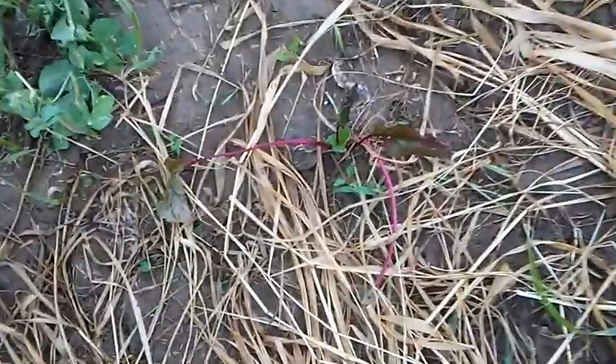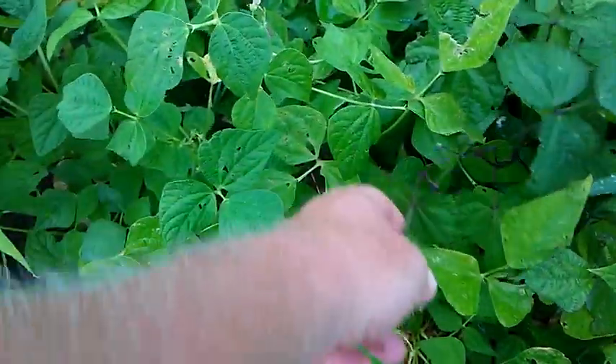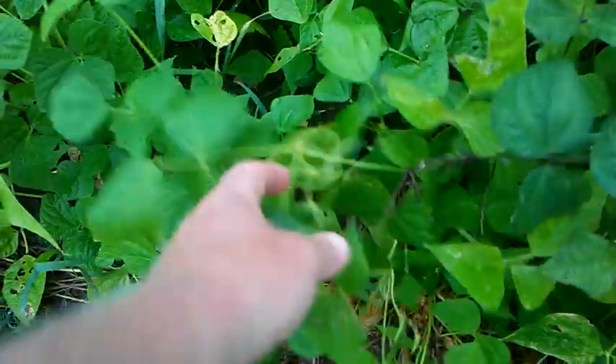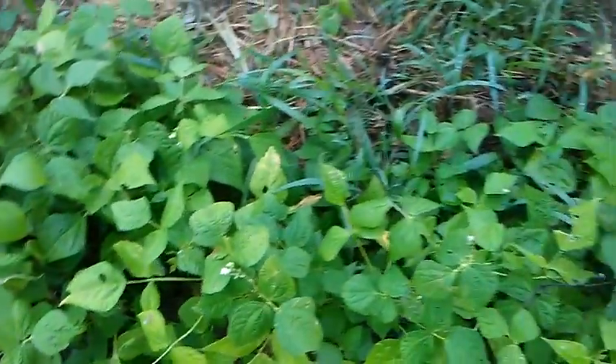Got some beets here. They didn't come up really well through this stretch because it was old seed, but there's a few of them there. These beans right here are a mix of purple, yellow, and green beans that I picked at the end of last season — just a few of each, so I mixed them all together and planted them here. It looks like they're going to mature at about the same time, which is good.